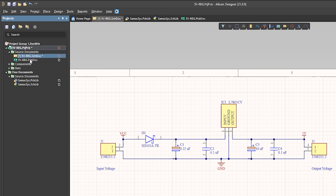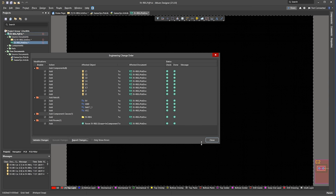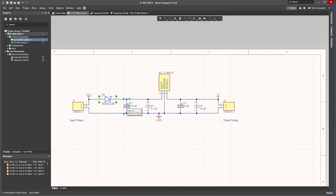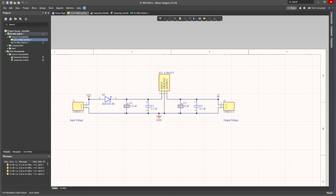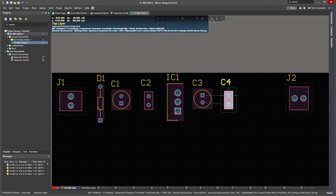So now click on the PCB and click Design, then Import Changes, then validate the changes, and then click Execute Changes. The components are placed in the lower corner — just click the box and delete it. Looking at our schematic, we have the connector J1 on the input, so we'll move that. Then we have the diode, and Capacitor 1 and Capacitor 2, so we'll move these into position also. Then we have the regulator, then Capacitor 3 and 4, and then we have the output connector. We now rotate the components to make the route for electricity to flow.